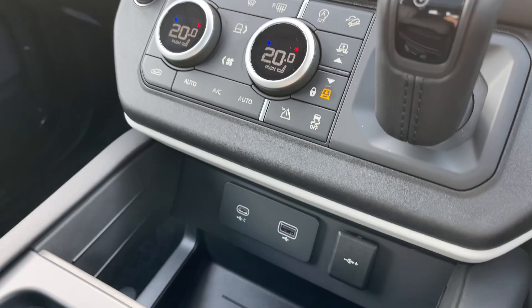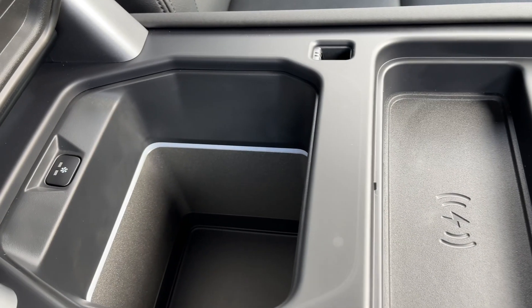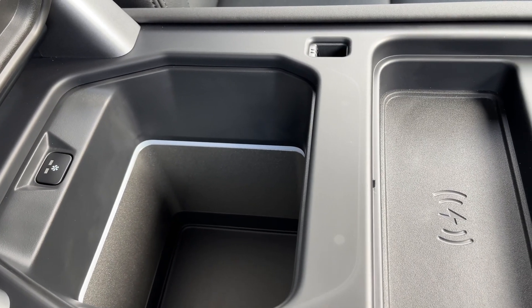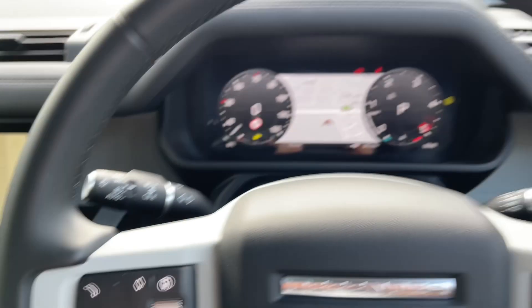Moving down, this Defender has USB-A, USB-C and wireless charging points on standby for everyday mobile devices. The centre console offers additional storage area as well as a comfortable armrest for your convenience, underneath which you'll find a cooling fridge for your soft drinks.